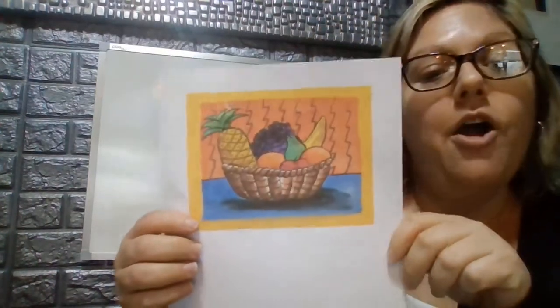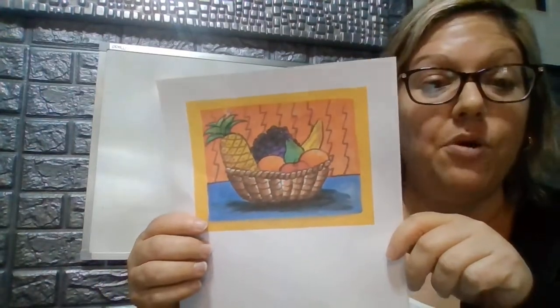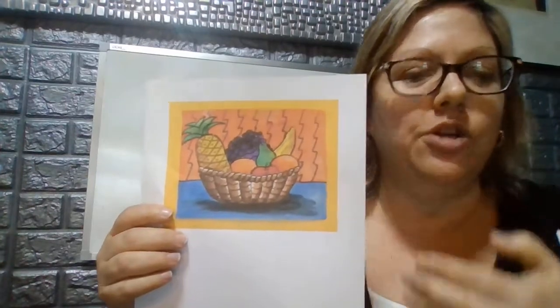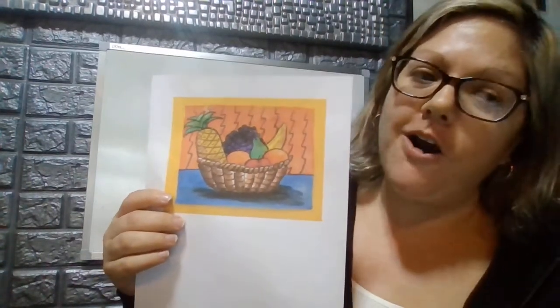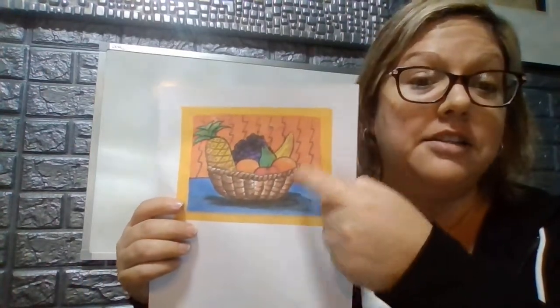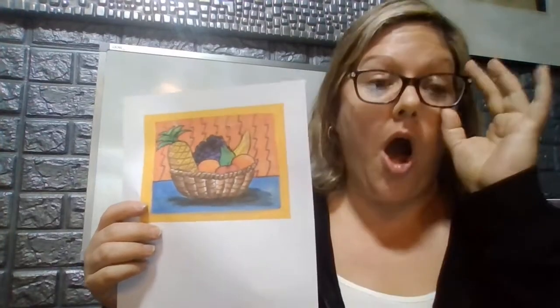With this movement, he became very popular and made many paintings we see today. So today we are going to be drawing a fruit bowl in the style of Paul Cézanne. We are going to be utilizing our artistic elements of shapes and lines by creating organic lines and organic shapes on our artwork masterpiece.